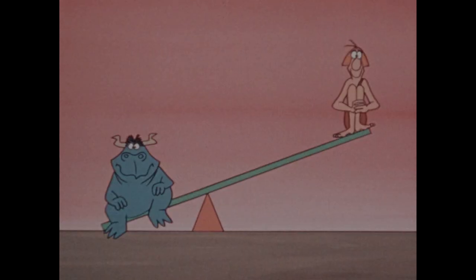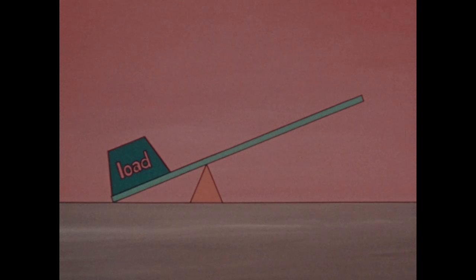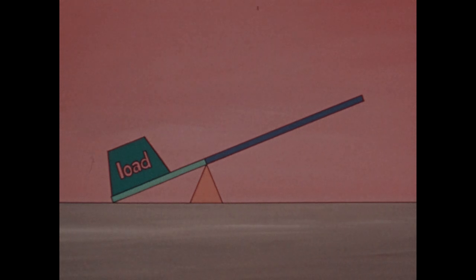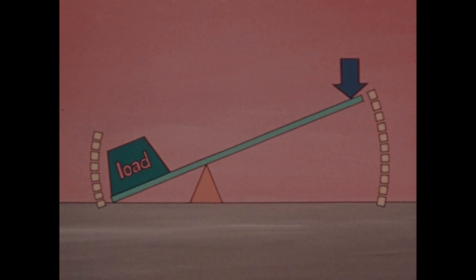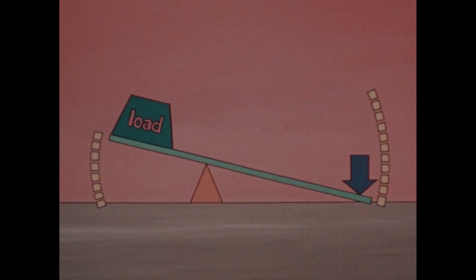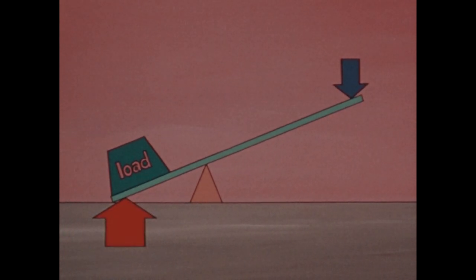But suppose you move the fulcrum. Now you can lift something that weighs more than you. Why? The load arm — that's the length from the load to the fulcrum — is shorter than the other arm. And now, in order to get the load to move a certain distance, you have to move your force a greater distance. And in exchange, when you apply your force, the lever applies a greater force to raise the load.